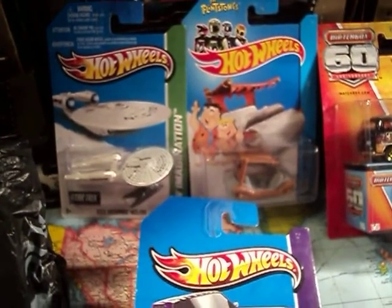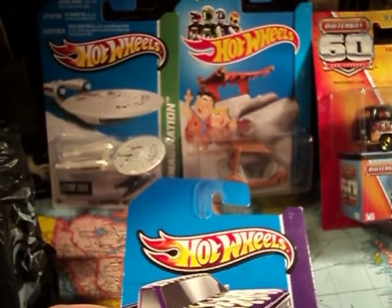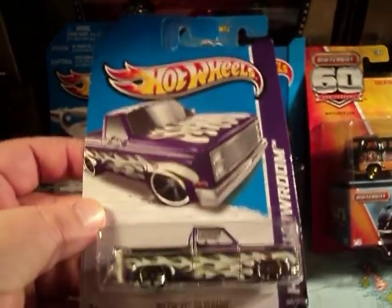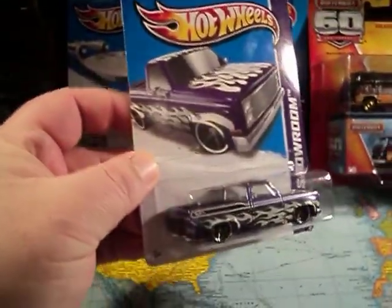Hello, Hot Wheels dudes and dudettes. This is Gandalf236cat coming at you with another video. On this episode of Hot Wheels Old and New Review, I'll be reviewing this 1983 Chevy Silverado from 2013, I do believe.